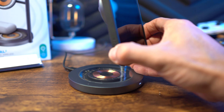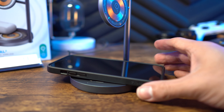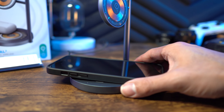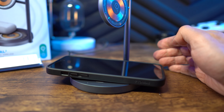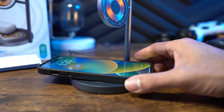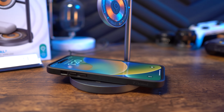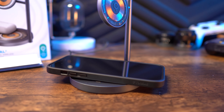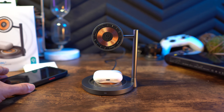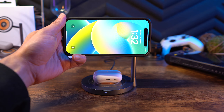Outside of the missing Apple Watch charging, the only two things I'd potentially change are more color options down the road — dark gray is the only option right now — and the ability to rotate the vertical pole that holds the top charger and lock it into place. You can already rotate the phone vertically or horizontally, but if you could rotate the pole as well, it would be great for different setups whether you're at your desk or lying in bed.